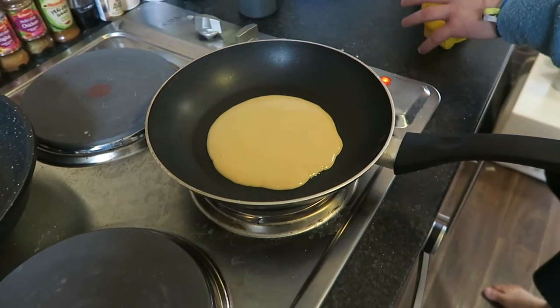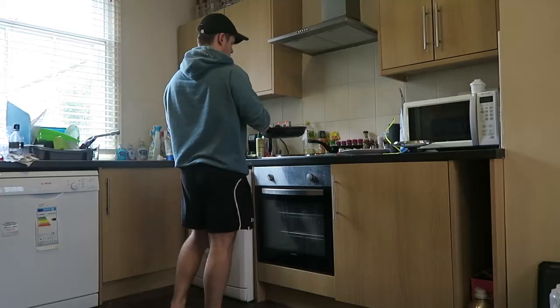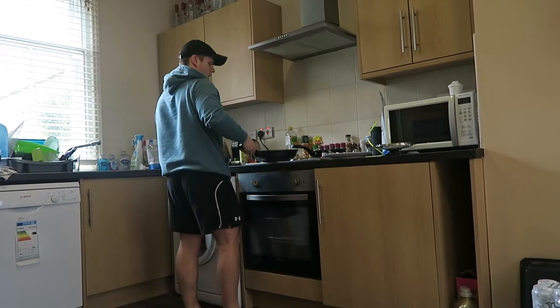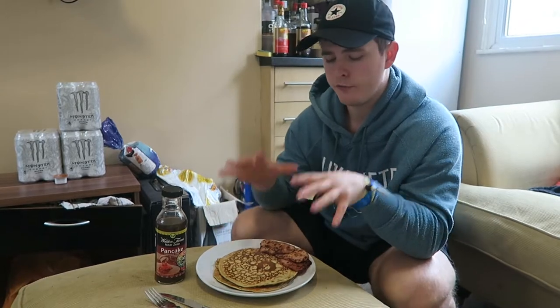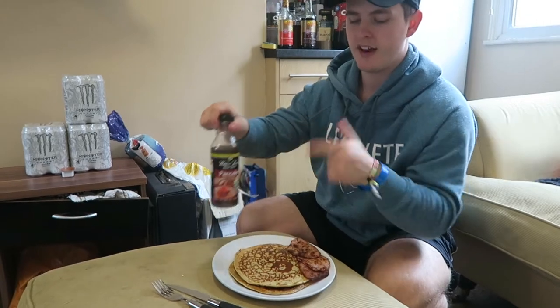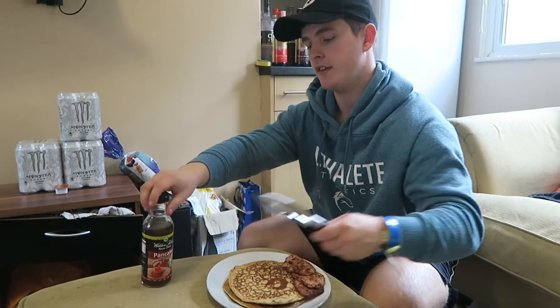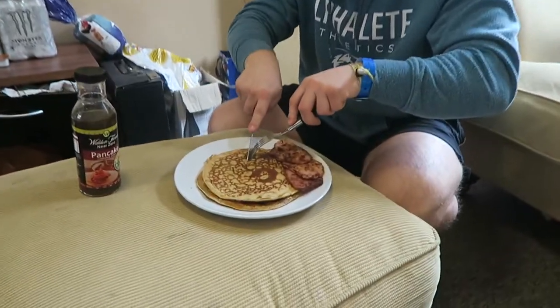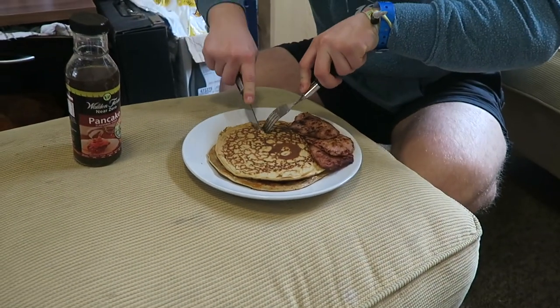A few minutes later, here is the finished product — three rashers of bacon and two pancakes. I'm going to taste it first to see whether it actually needs any topping, because this is the golden syrup flavour.